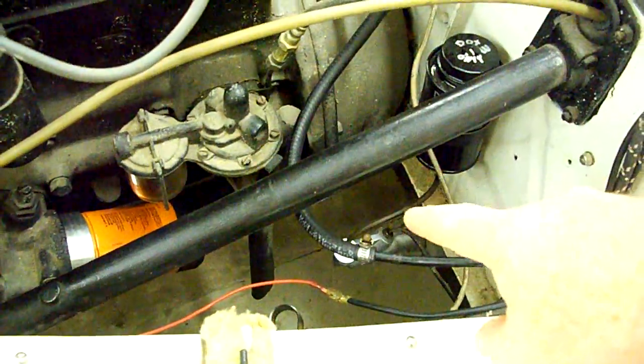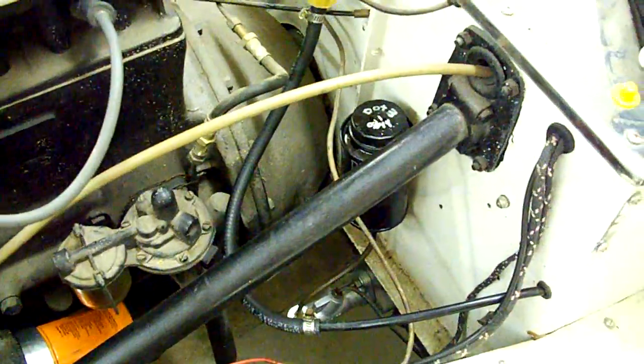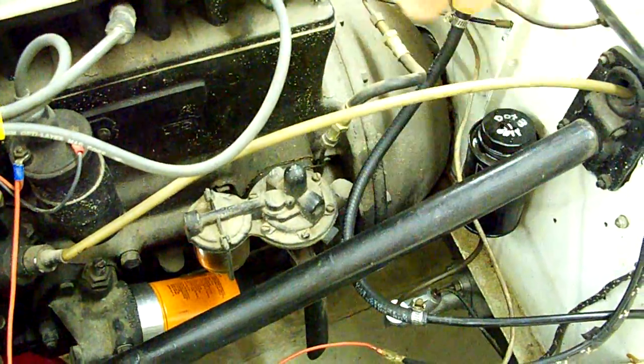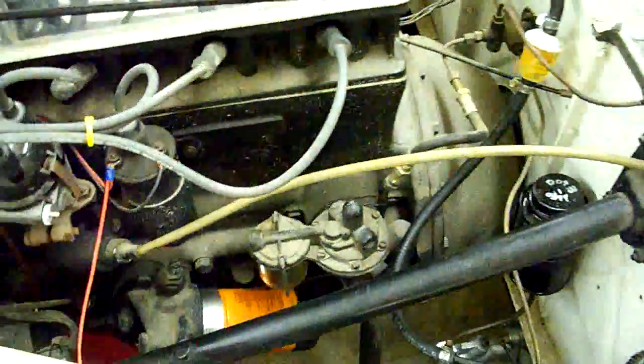I rebuilt the brake system — it's a combination of new components like the master cylinder and new rear wheel cylinders. I completely rebuilt the front calipers with stainless steel pistons. Just a lot of little things, trying to make this car safe and reliable for the long run.